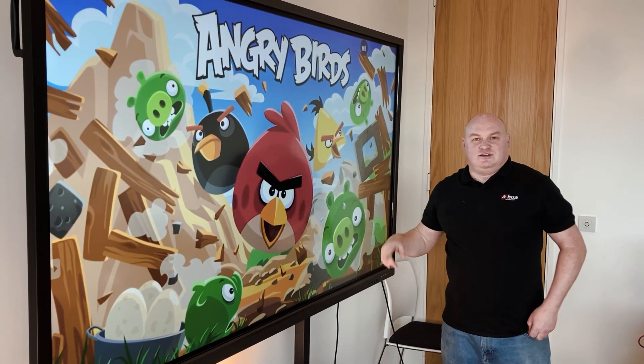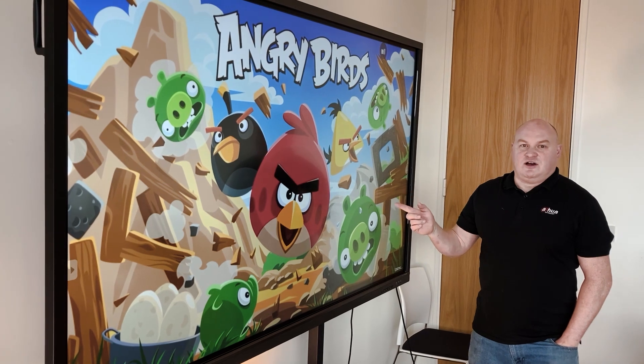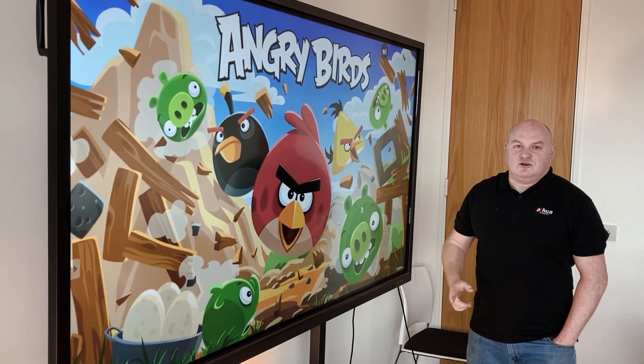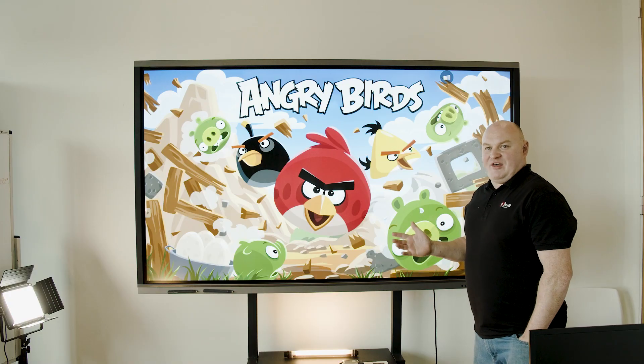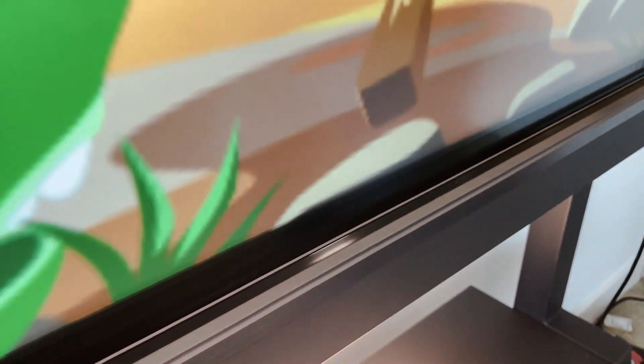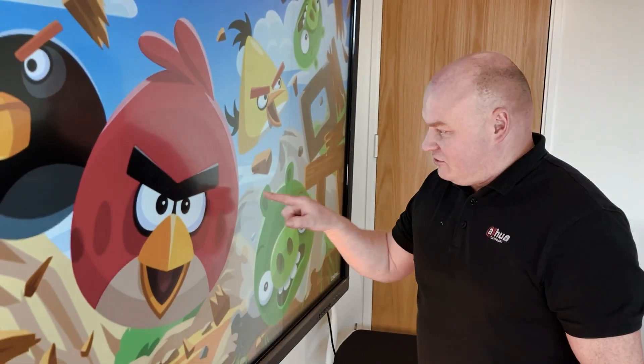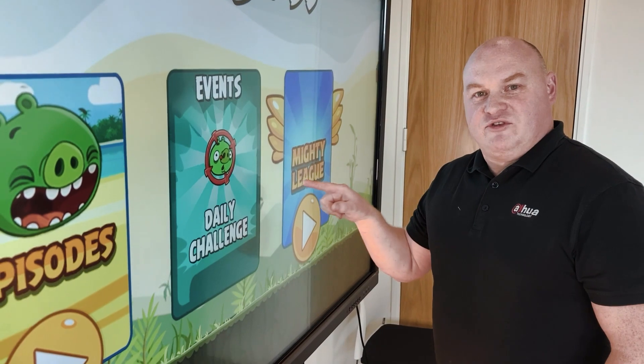It's not actually a touchscreen — because if it were a full touchscreen video matrix at this size, it would cost a fortune, thousands upon thousands. How it actually works is that whenever you touch the screen, a laser reports to the interactive whiteboard your X and Y coordinates of your touch.